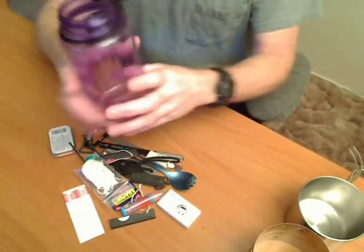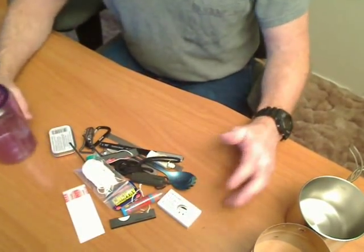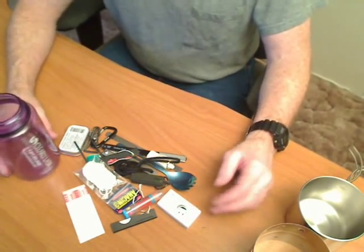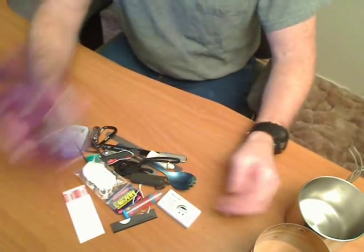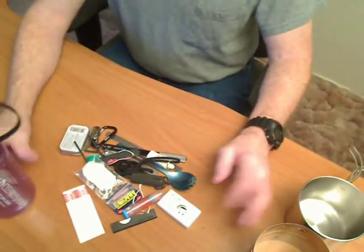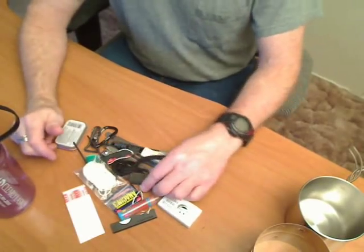This is actually just a lot of little stuff that I didn't want laying loose in my bailout bag. I wanted to keep it together in one place so I know where all this little stuff is, and it's easy to get to.